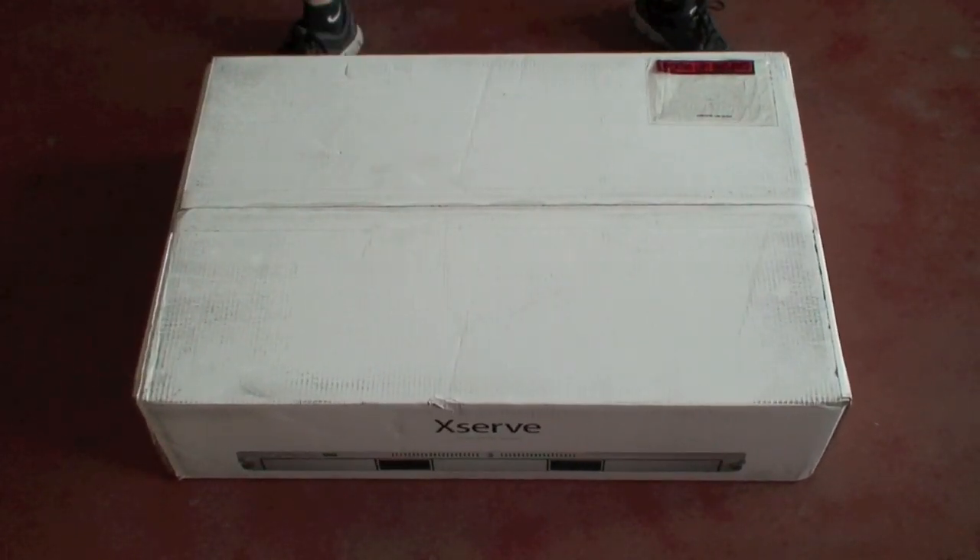Hi, this is Kevin with MacFusion, and this is XServe Unboxing. Alright, so let's unbox this.